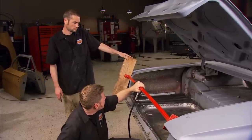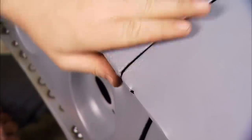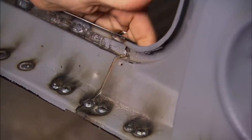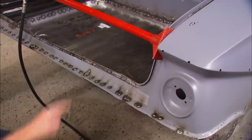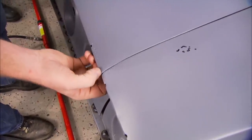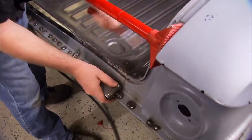Metal has a memory, so you'll have to over-push it and let it spring back to where you want it. It's better to make several pushes, increasing the pressure slightly each time, than to make one big push too far. Hitting it with a hammer while it's under stress will give the metal new memory, helping it to stay in place. We're actually pulling on the factory spot welds now.